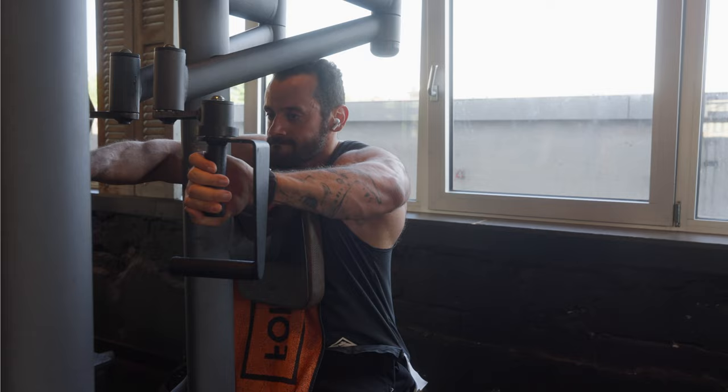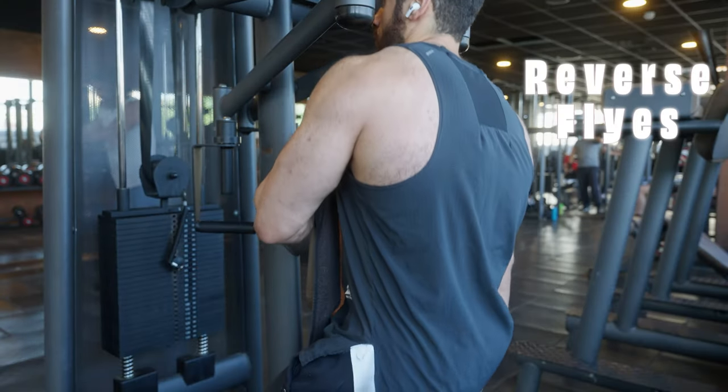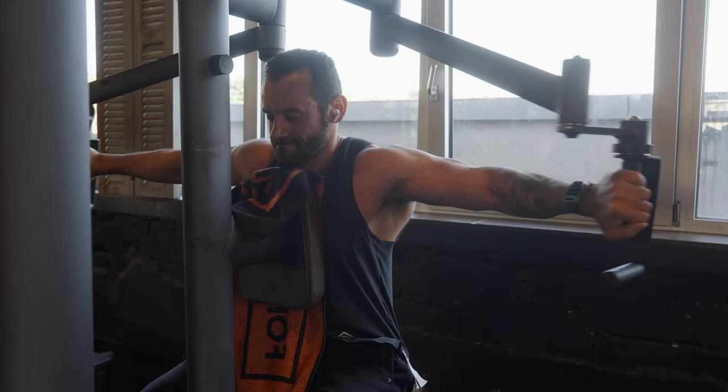Moving on from the side delts, an S tier exercise for the rear delts is Reverse Flies. Here you will want to experiment a bit with the angle and your hand position, but when you find a good angle, you will feel the immense burn in your rear delts.